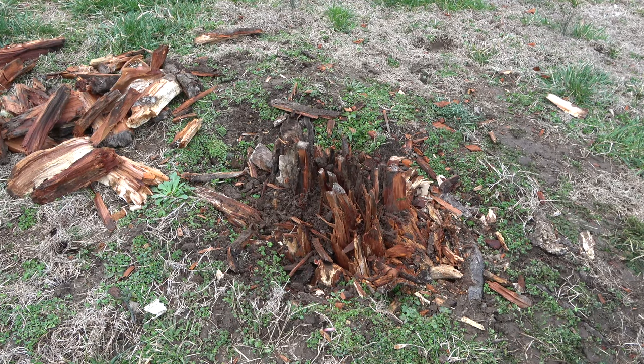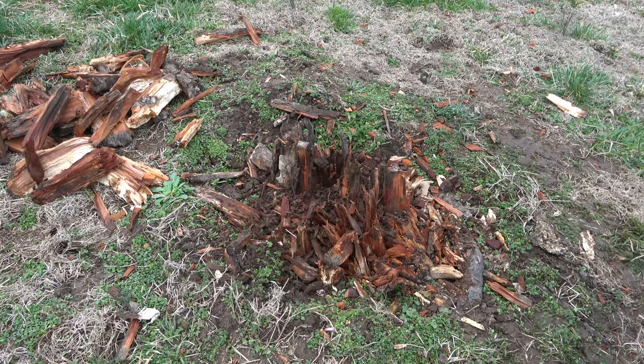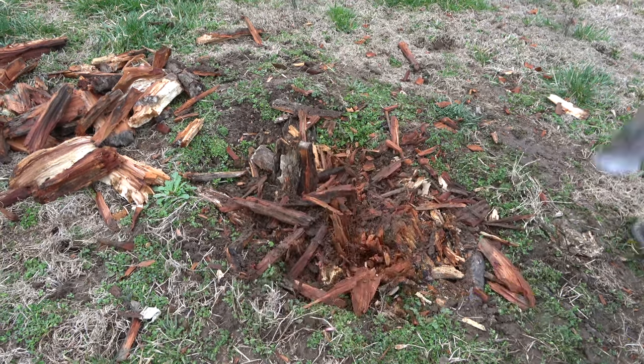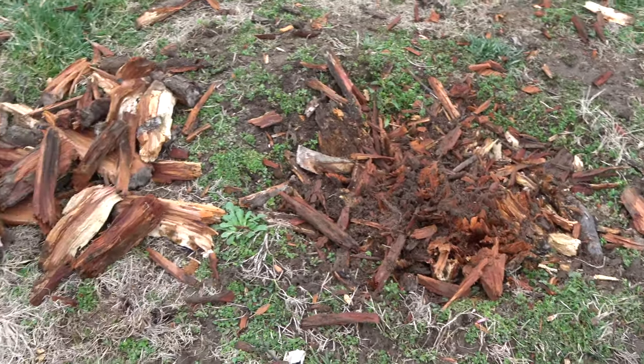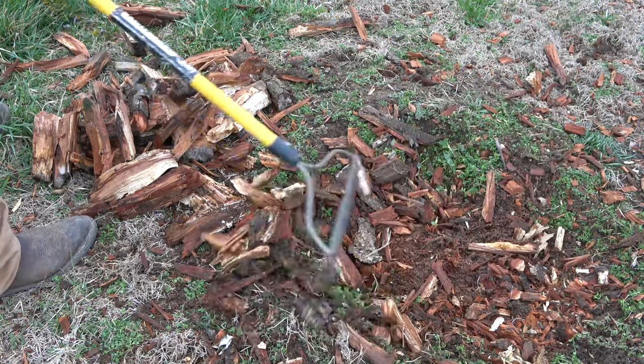Once the majority of the stump has been removed, use an axe to chop away the residual. Make sure to continue the removal down to the roots below the surface. Then take a rake and clean out the majority of the debris from the hole.